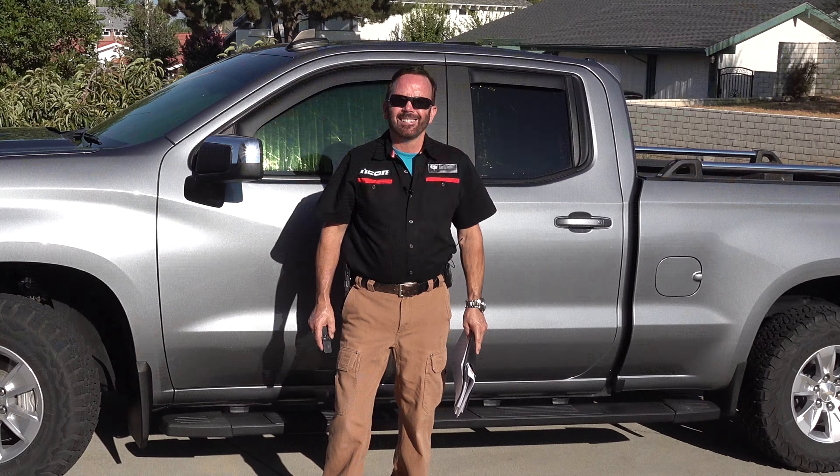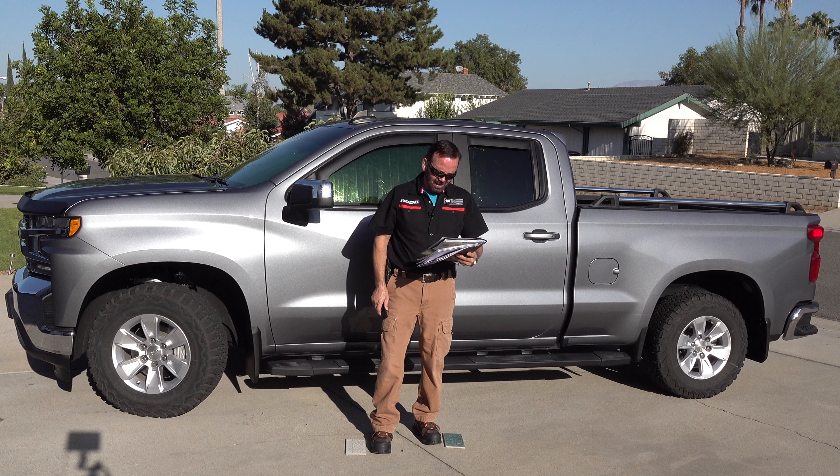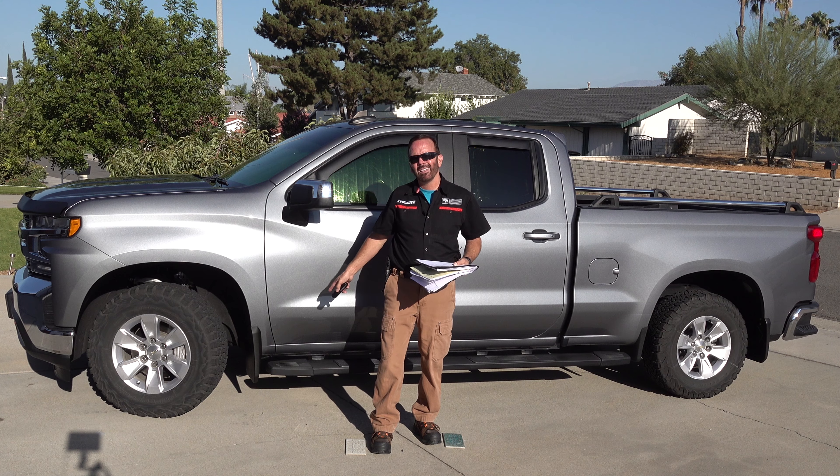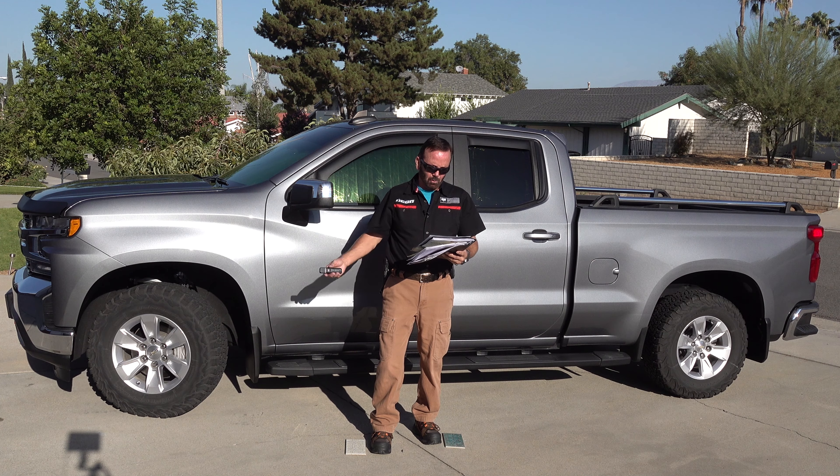Before I get started with the two-year review, I'll give you a little heads-up of what I paid for the vehicle. Cash price was $40,105. They took off $6,115 for the All-Star Edition rebate allowance, so it brought it down to $33,981. At the time of the purchase, I had also purchased the $1,000 step bars, which brought it to just under $35,000.